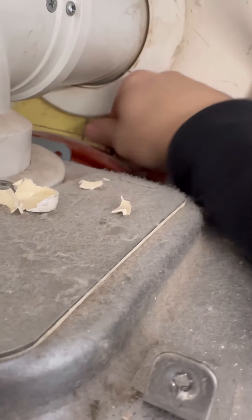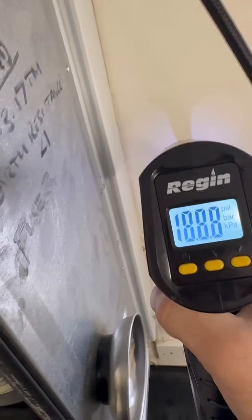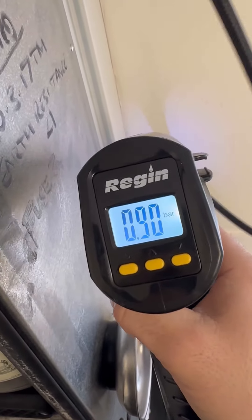So we're going to put the hose back together and recharge the expansion vessel using my Regan electric pump. I pump the vessel up to one bar to allow for a bit of pressure loss when I take the gauge off. It's already at 0.9 but we'll leave it for five minutes anyway.